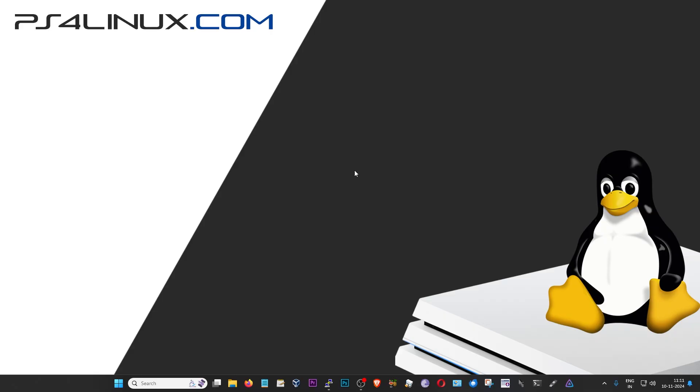Hey guys, welcome back to another video on PS4 Linux. Continuing my series on OpenWrt tutorials, today I have something interesting for you. Do you live in a house or have an office where you have to share files constantly between devices connected to your home network? Are you still using USB devices or wired devices for this? Well, let's change that. We're going to use a network drive to transfer files and store our files.